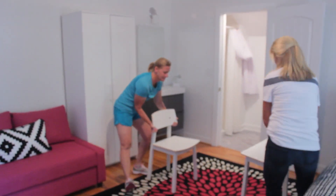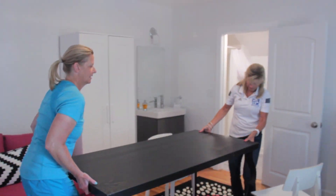So first you want to start by moving this table onto the rug. All right, then you remove the pillows.